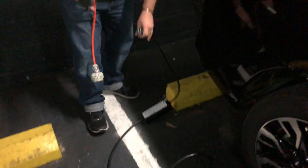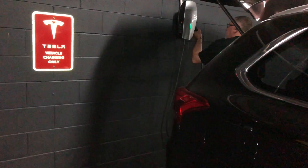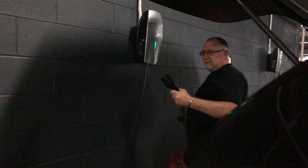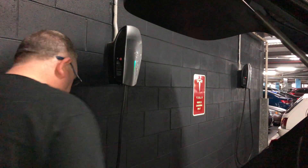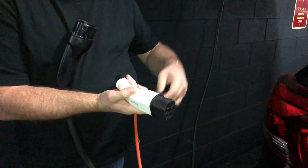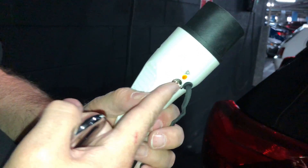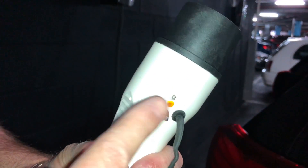So first things first, I've got the Tesla charging point. See how there's a little switch on that? Because this is a three-phase charger point, you've got to have it towards the yellow dot before you connect it.